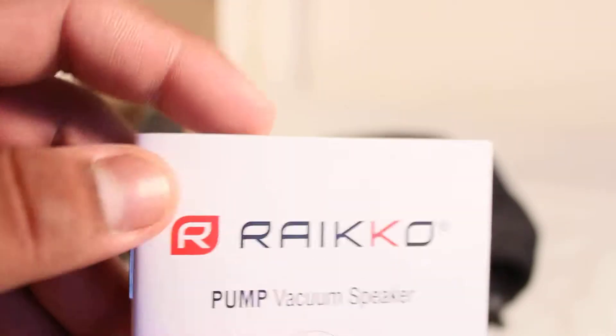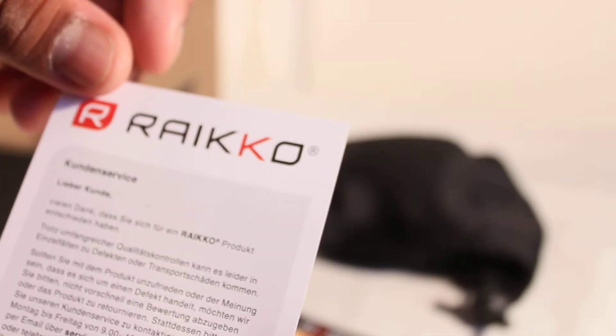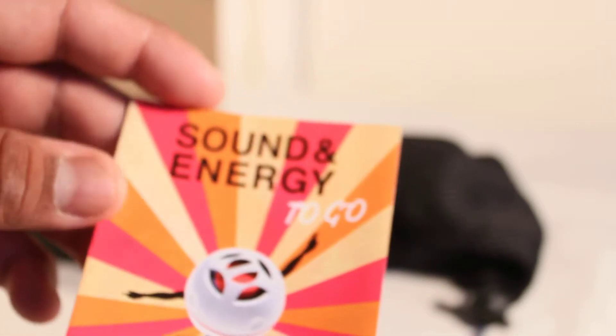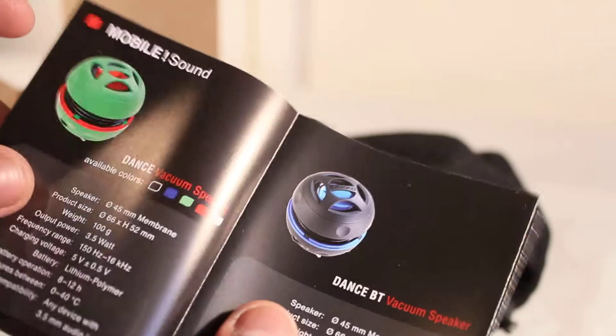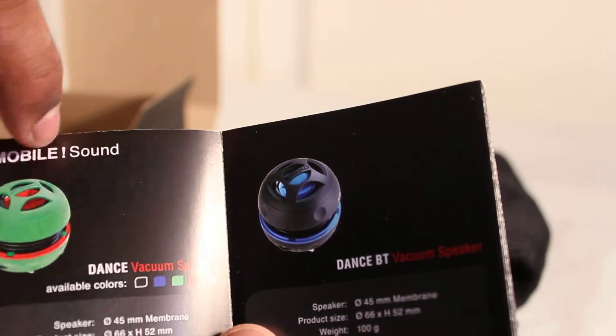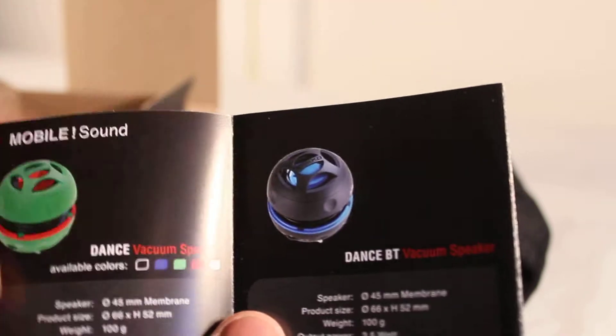Also in the box we've got an information pack for the pump vacuum speaker, available in quite a few languages. There's also something in German so I can't exactly read it, but the website is ryko.com — make sure you go check them out. You also get a nice little leaflet with their speaker range. I have reviewed two of them previously on my channel if you want to check those out.